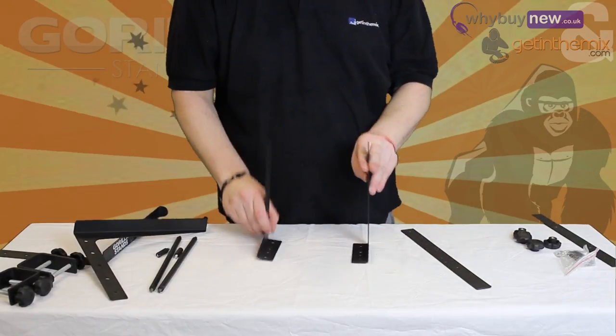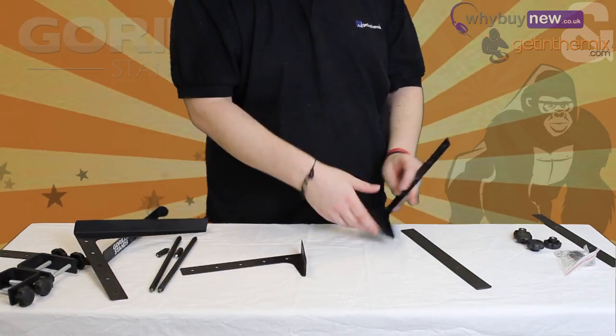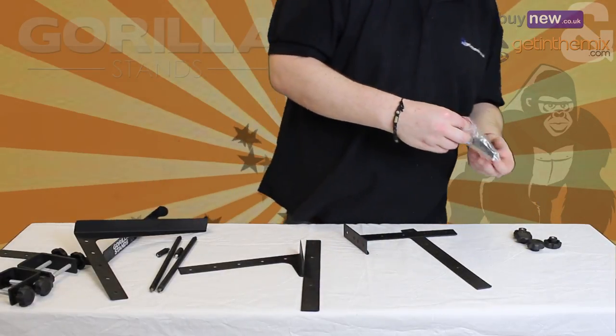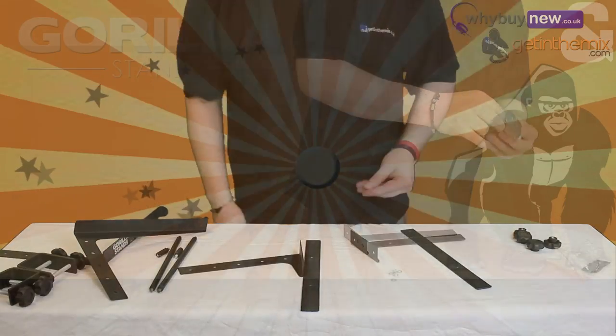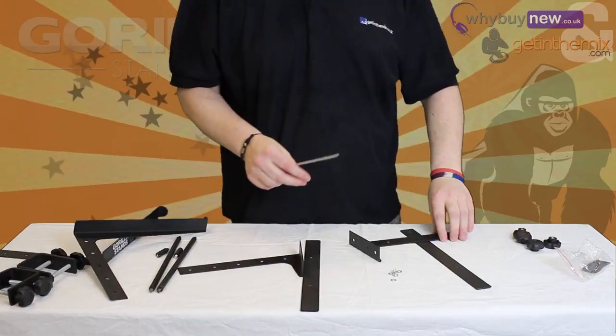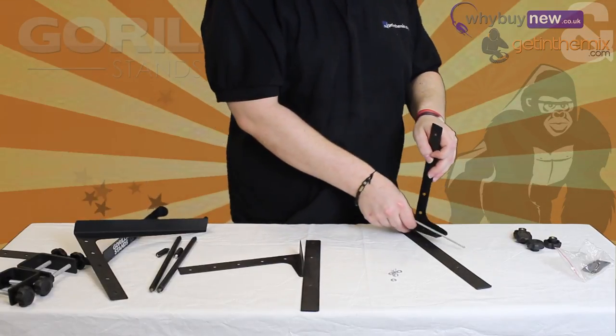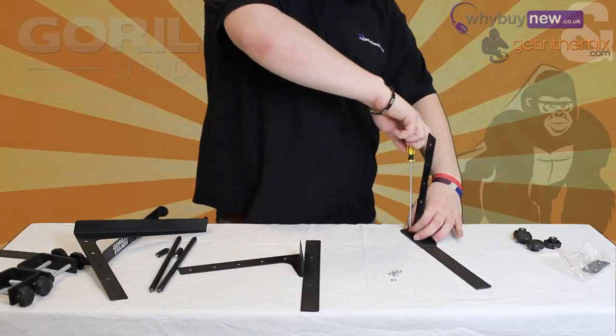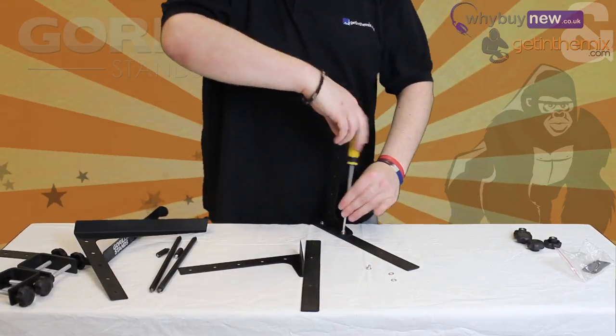When using the feet with the GLS-01, it's best to attach them first, which couldn't be easier. Simply locate the screws and washers from the enclosed bag. Then, with the aid of the Phillips screwdriver, line up the holes on the base of the legs to the holes on the long flat feet and screw the screws in place — one screw at the front and one screw at the back of each leg.